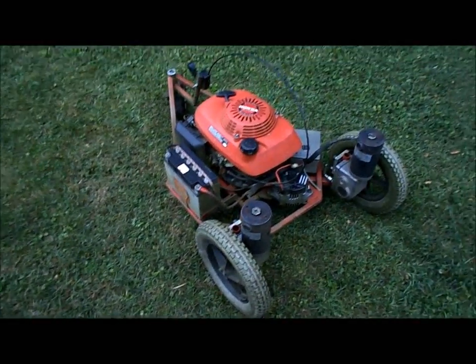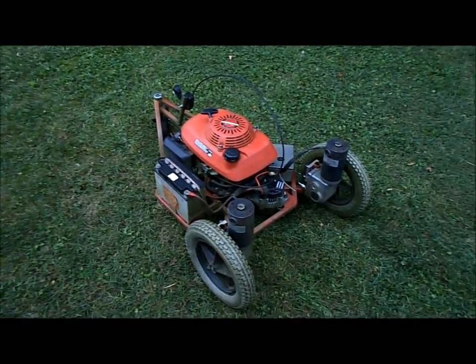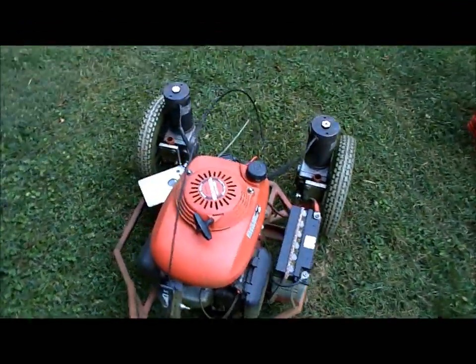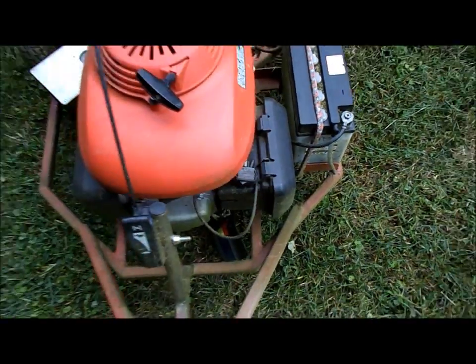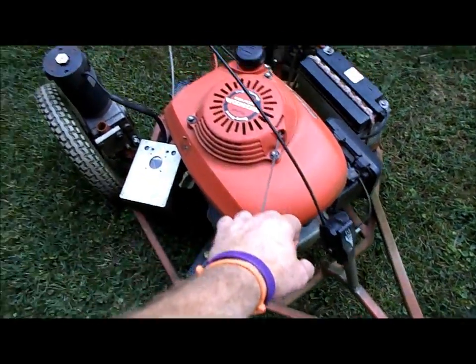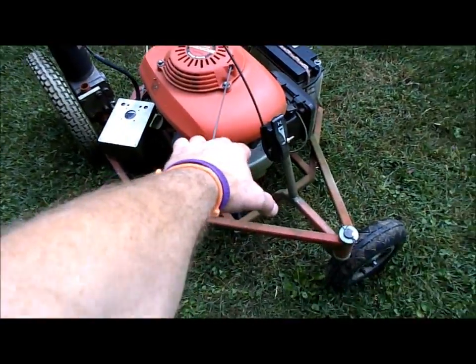I'll give you a little demonstration — get the engine started here. I put the radio down so I can try to start this with one hand and run the camera at the same time. The ignition switch is the only switch — it just kills the spark for the engine. There are no other switches other than plugging the radio in.